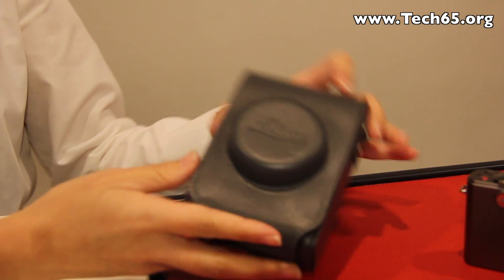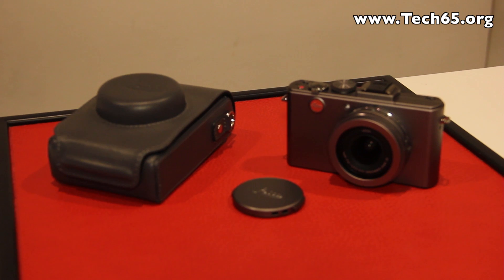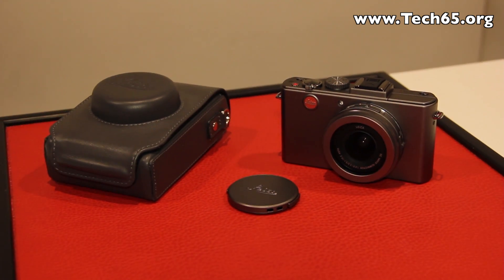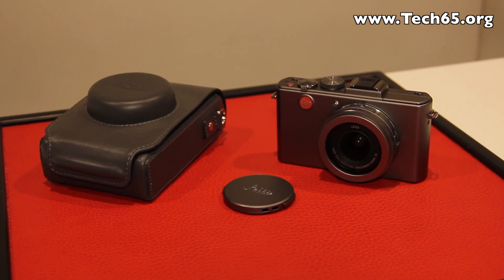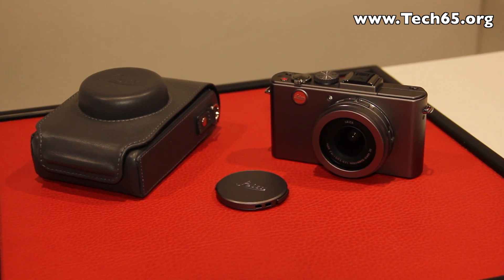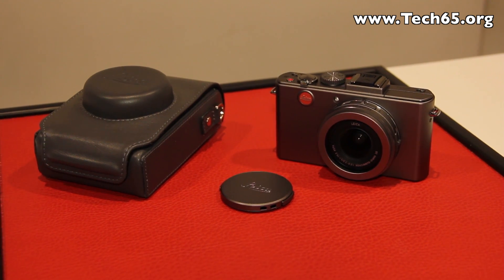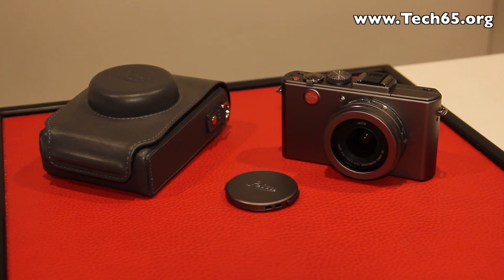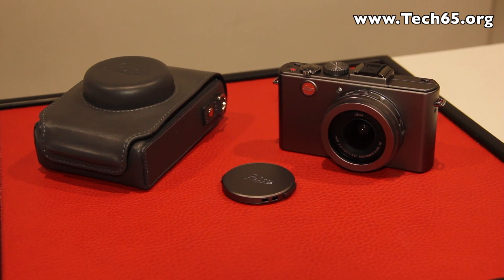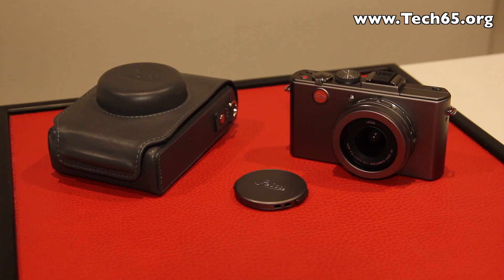This new Titanium edition comes bundled with a leather case in the whole set. It has a special silver-gray titanium coating, as opposed to the black version which is the normal version. It's launching today in Singapore at a suggested retail price of S$1,595. This is Justin from Tech65 — thank you very much for watching.